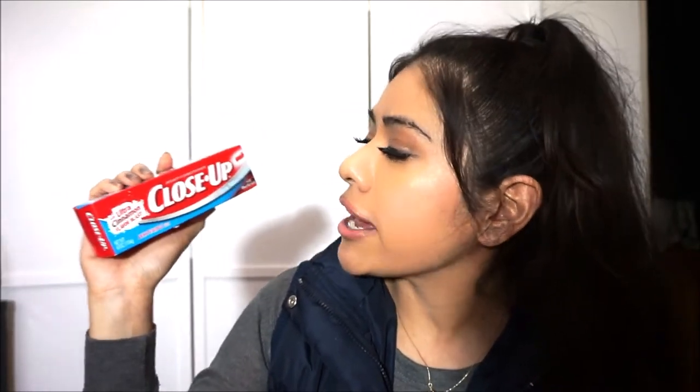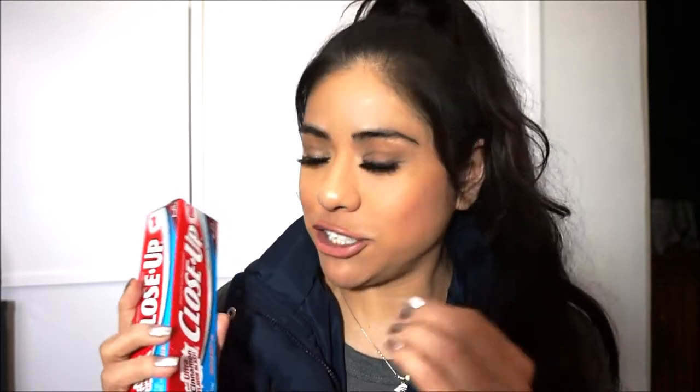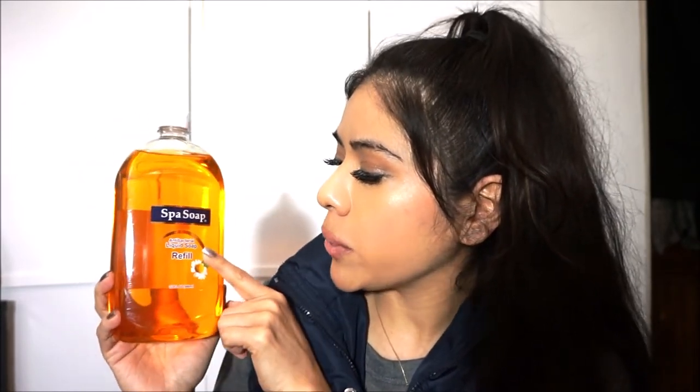This is my favorite — CloseUp Ultra Cinnamon Flavor Blast toothpaste. It cleans, whitens, and freshens. I'm not totally sure about the whitening, but it does leave your mouth very fresh and I like it a lot. I also got this Spa antibacterial liquid soap refill. I've seen it before but never picked it up — I got it because I just got over a cold. It smells like hospital soap, honestly, but I picked it up because it's antibacterial and my family has a cold too.